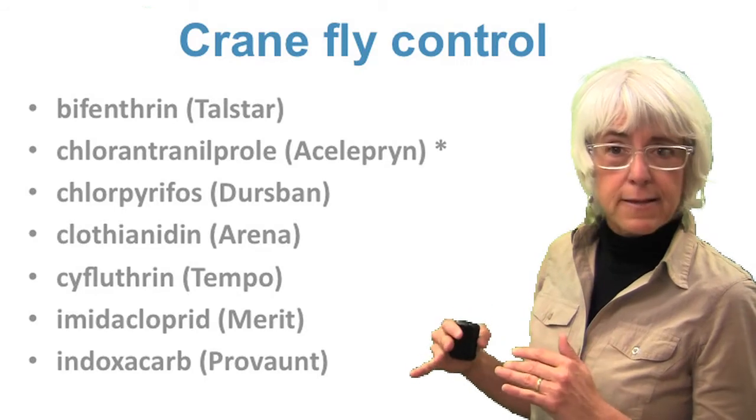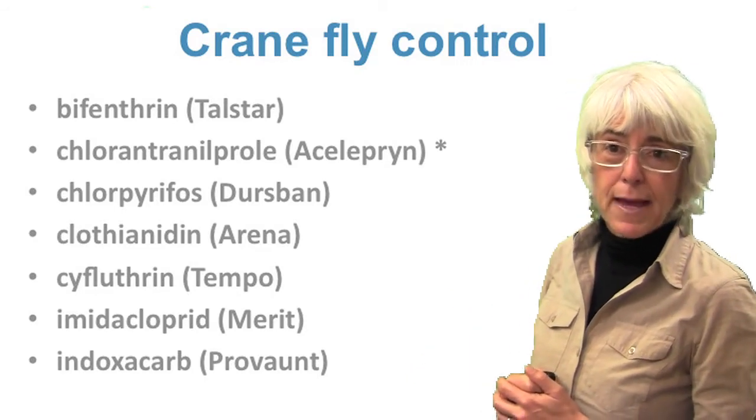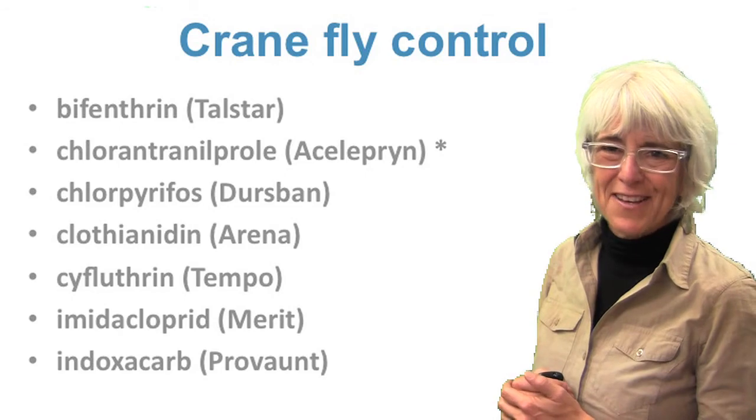Check out some of the links associated with this video for more information on managing these pests and identifying them. Thanks.